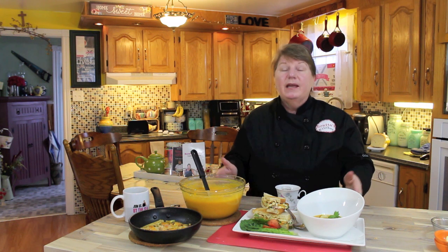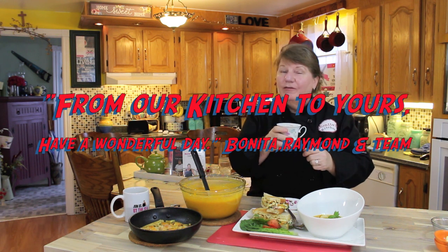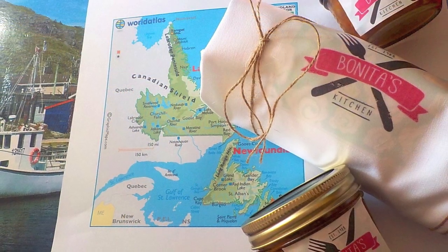We don't want to take any more of your time — we know it's precious. We thank each and every one of you for spending a little bit of time with us today. We can't wait for you to make this delicious recipe. Don't forget to click like and share with your family and friends so they too can enjoy this recipe and all of our recipes to date. On behalf of myself, Raymond, and our team here at Bonneta's Kitchen — from our kitchen to yours, have a wonderful day. If you're visiting our beautiful province of Newfoundland and Labrador, don't forget to check out the town of Carbonear. Join us again on Bonneta's Kitchen — always an open door.